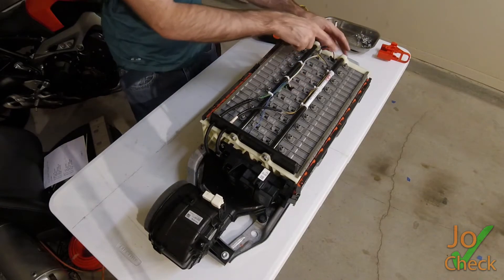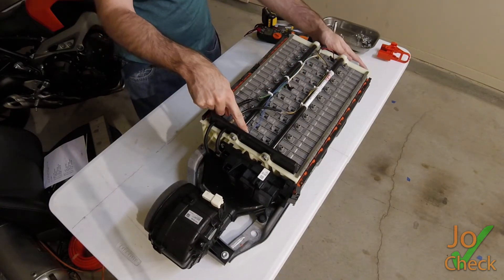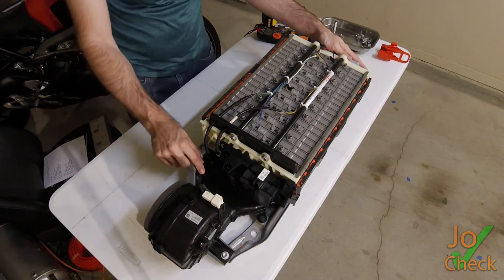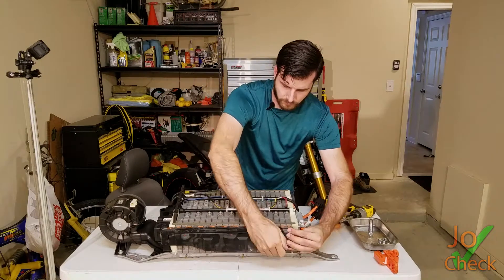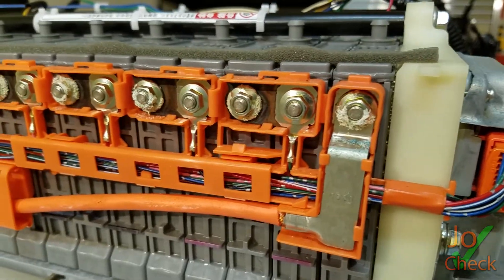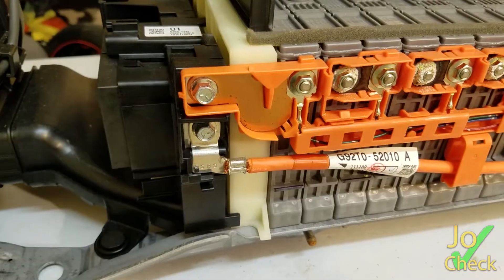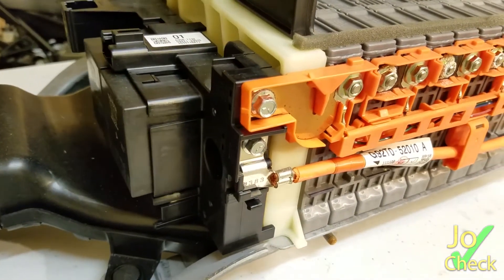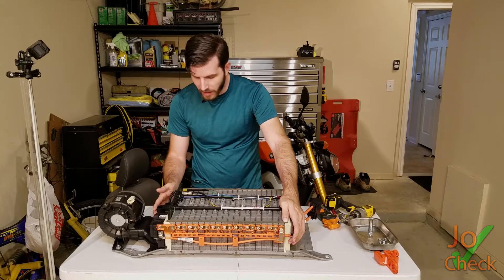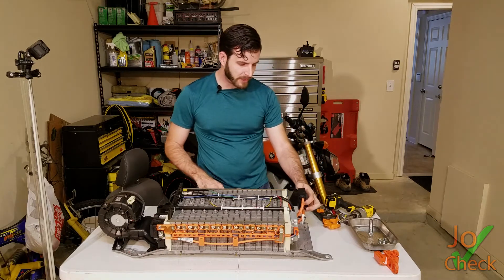Here we have our temperature sensor leads coming from the battery management system, and this one right here goes down to the air temperature sensor. Here are the battery management wires to check the voltage of each cell, and this also connects directly to the relay pack right over here. It's a little more compact design — not as many wires as you saw in the Prius liftback.